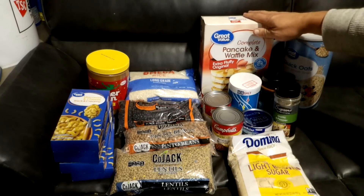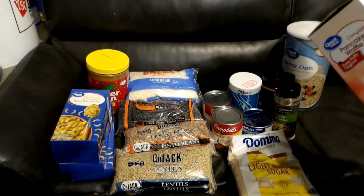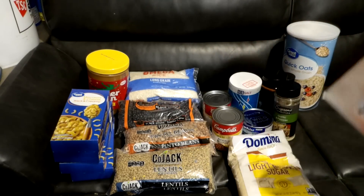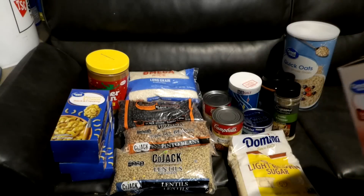The other thing we picked up, focusing on breakfast, is pancake and waffle mix — five pounds of it. There are about 39 servings per container; serving size is half a cup. With one cup you're looking at five to seven pancakes. It's very easy to make — just mix with cold water and adjust for thicker or thinner pancakes. We're looking at 210 calories per serving.